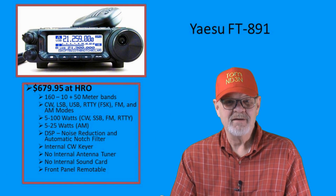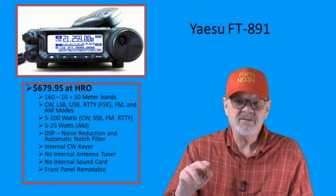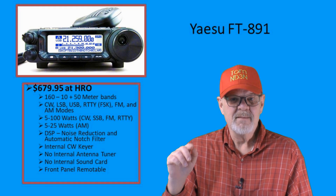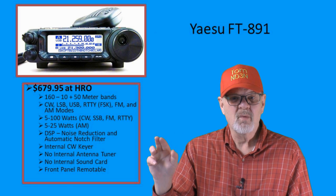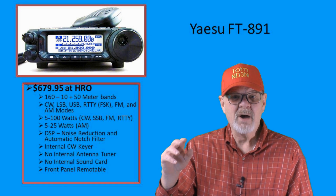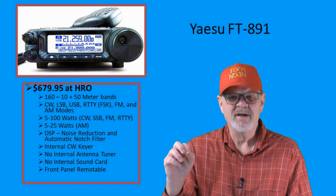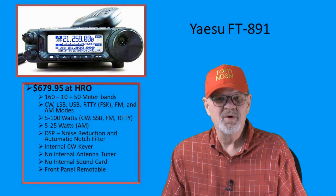Full disclosure, I own the Yaesu FT-891 and currently have it installed in my shack, with plans to put it in my car and use it as a mobile HF radio sometime in the future. The MSRP is $679.95, and it will work all of the HF bands plus the 6-meter band, with output power adjustable from 5 to 100 watts, except on AM mode where your maximum is 25 watts. Please take a look at this video for an honest review of this rig.